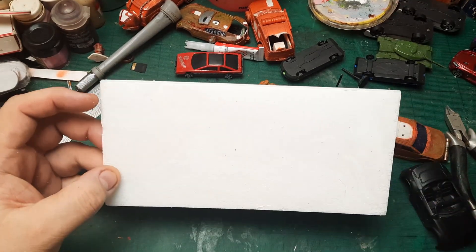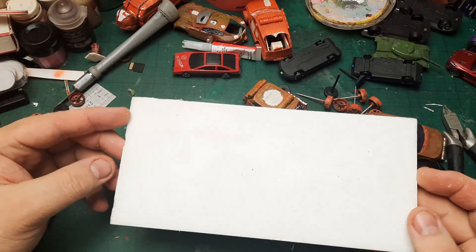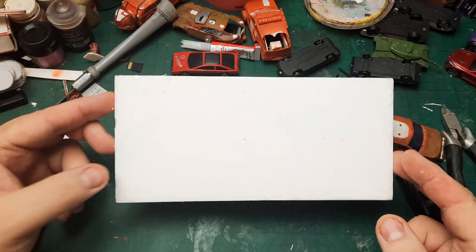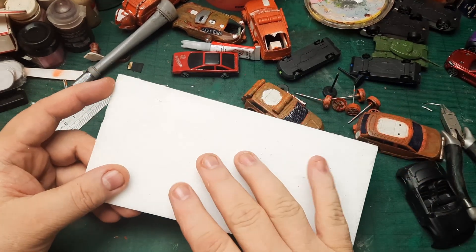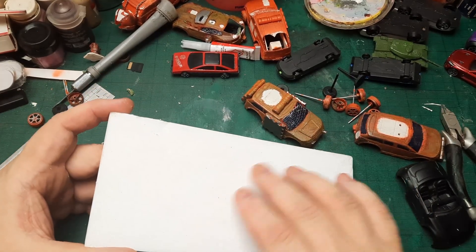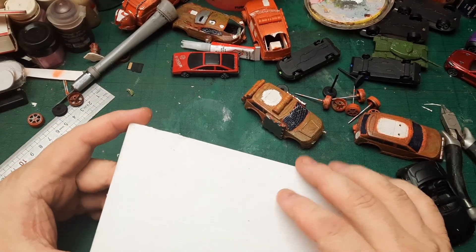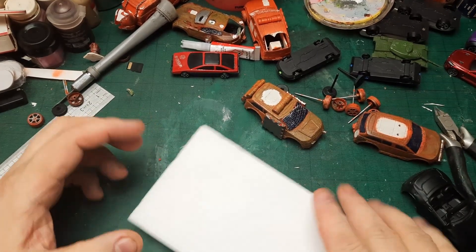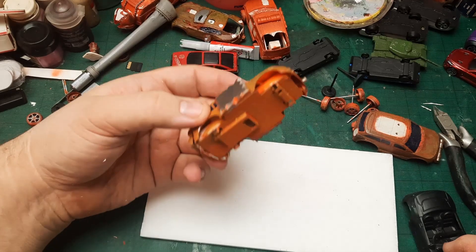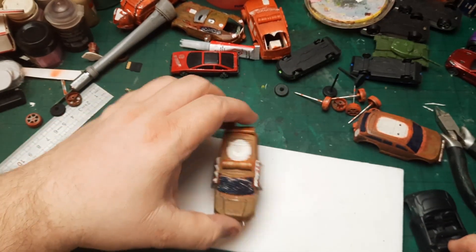I'm just gonna cut this and peel the paper off. It turned out that by accident I bought the better foam board — the one with really strong glue — so I needed to wet the paper after removing the first layer, then roll off the rest of it. I'm back to foam here; that took a couple of minutes.